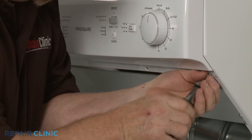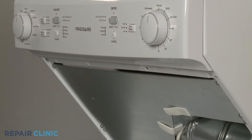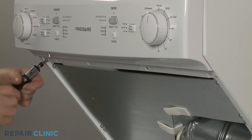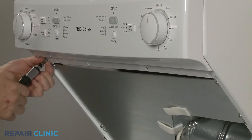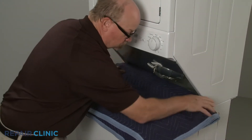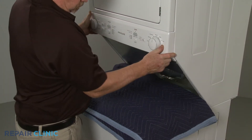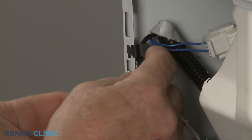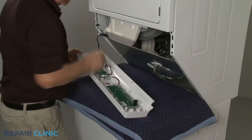Next, unthread the two mounting screws securing the control panel. Pull the panel down to detach, then release the wires from the retaining clip and set the panel on a towel or blanket.